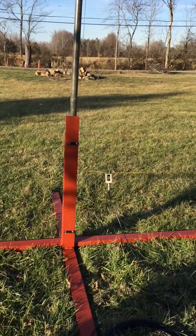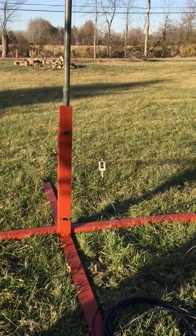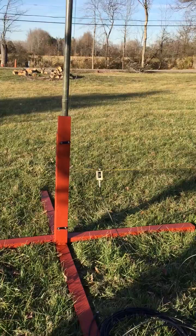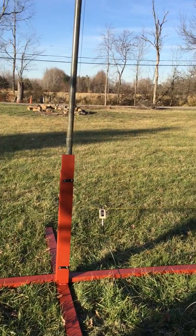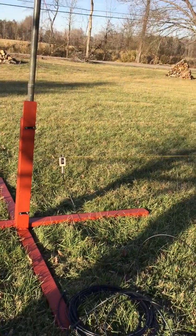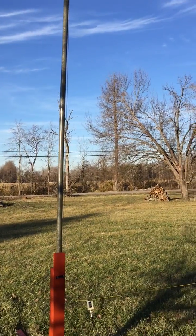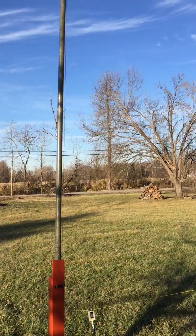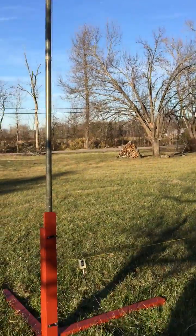Hi there, this is Chuck Ripple in Chesapeake, Virginia, and this video is going to show how I tune a 36 by 16 foot tall broadcast band antenna called the Superloop — and you're looking at it. In the background you can see what's left of the tree that Hurricane Matthew dropped in my front yard.